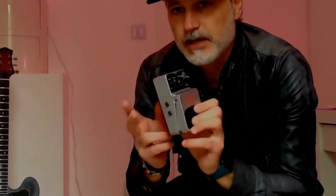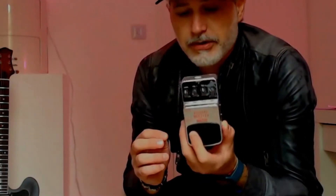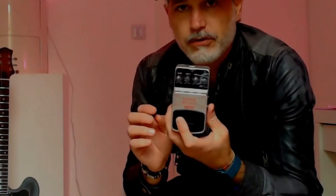In terms of connections, we have a very nice surprise — this is a stereo pedal. We have two inputs, right and left, and two outputs. If you only want to use mono, just use one of them. It's a very simple pedal. It takes both 9V batteries and a wall power supply.